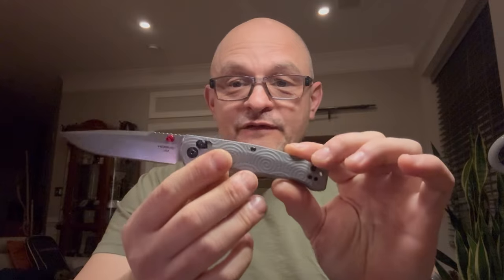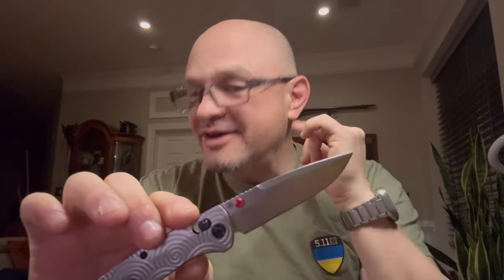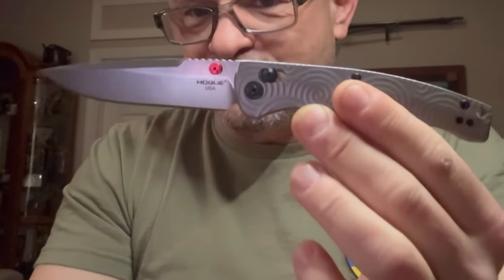Hi there, knife people. Hello ladies and gentlemen. I am reviewing a brand new knife from Hogue, and already — as you could see and hear — I'm discovering some issues right out of the box. Stick around and let's take a tour of this brand new knife: a collector series from Hogue, and what's supposed to be a new EDC flagship of Hogue.